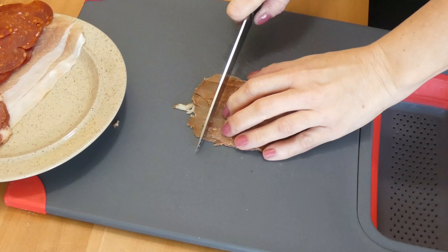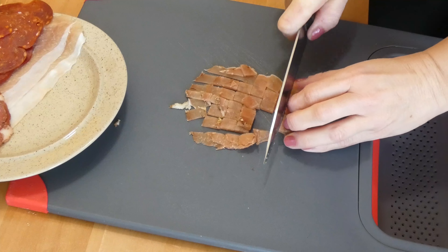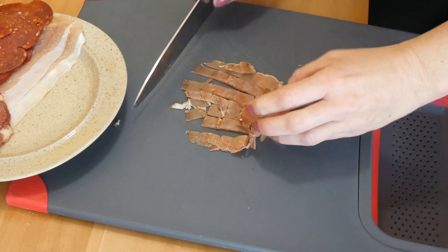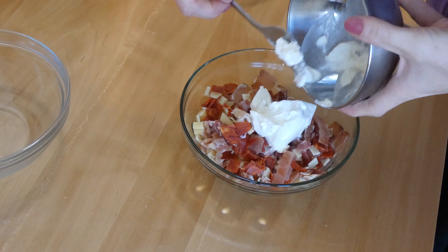While the dough is rising, prepare the filling for the cups we are about to make. Take any ham or salami that you like and cut it in very small pieces. Cut the cheese as well. Basically you can put anything you want — pickled cucumber, mushrooms, whatever you like. Then transfer everything into one bowl and mix with sour cream and salt, and put it aside.